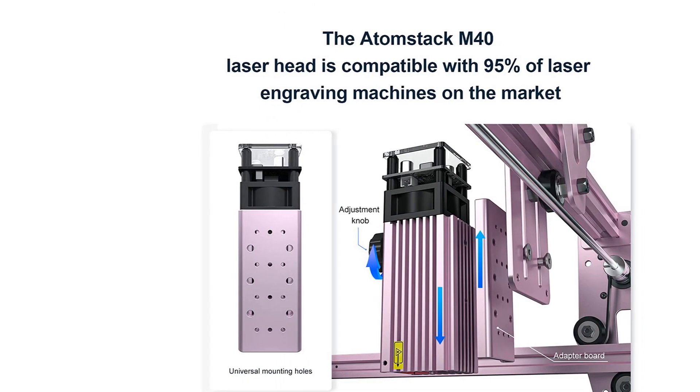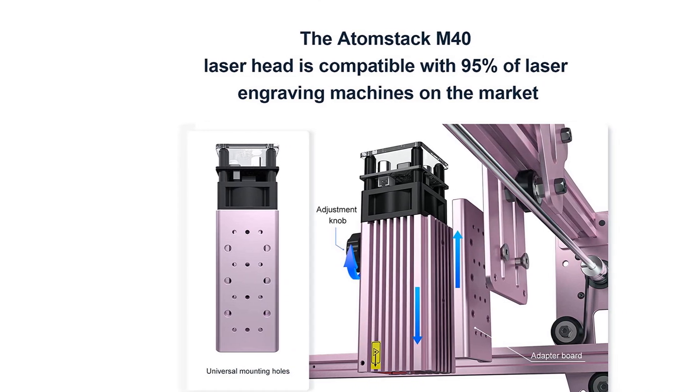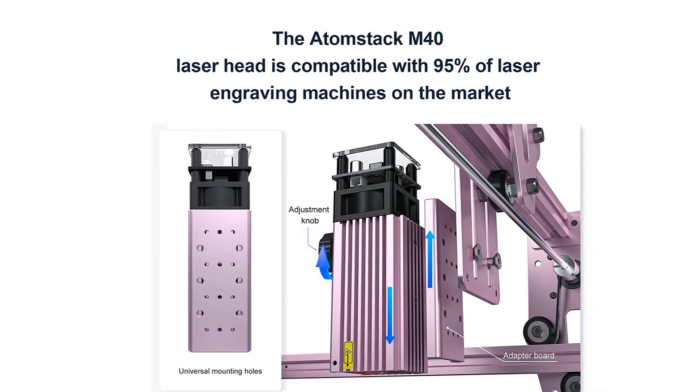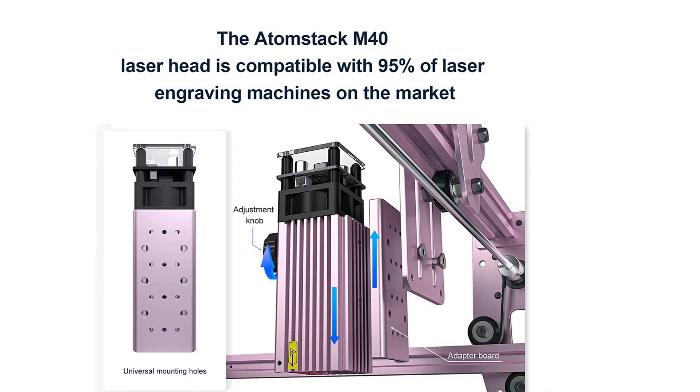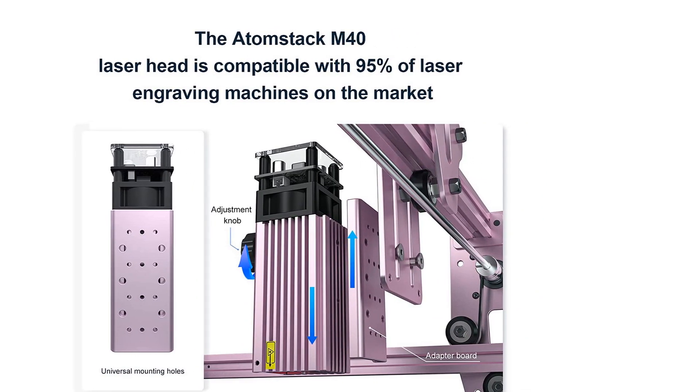Wide compatibility — the laser module is suitable for 95% of engraver machines on the market and is also compatible with Atomstack machines. If you need help, please contact us and we will troubleshoot and solve the problem for you.